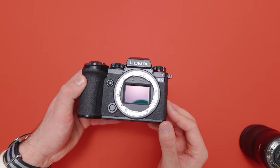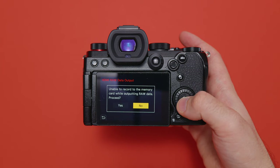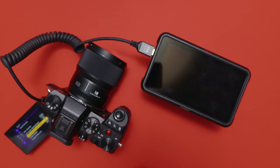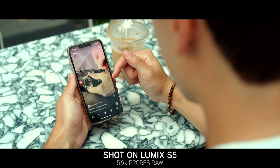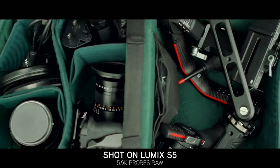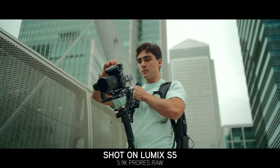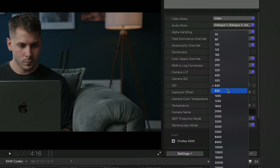On the image quality note, I'd actually give a point in favor of the original S5, because it can output RAW via HDMI as standard out of the box, whereas the S5 II can't do that. If you want to get the absolute most out of these cameras, the S5 will be the better option — you can record ProRes RAW or Blackmagic RAW to an Atomos or Blackmagic Video Assist. The S5 II will need an upgrade key for that, which still hasn't been released. So if you like the RAW workflow, the S5 is still the clear winner here.